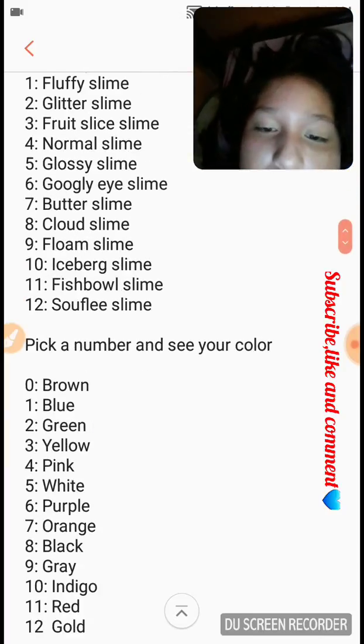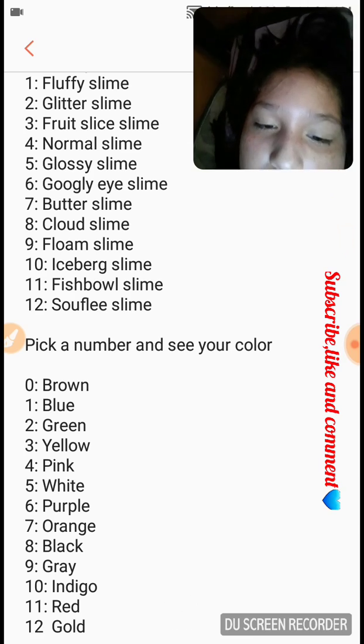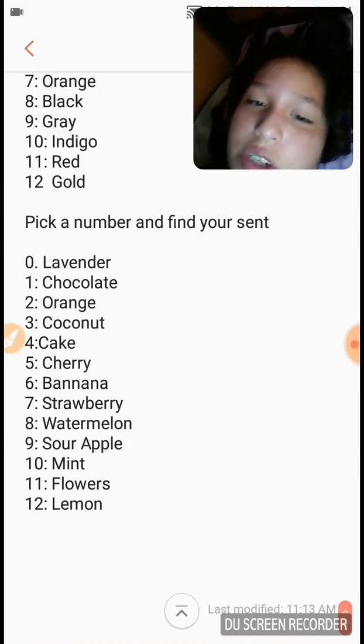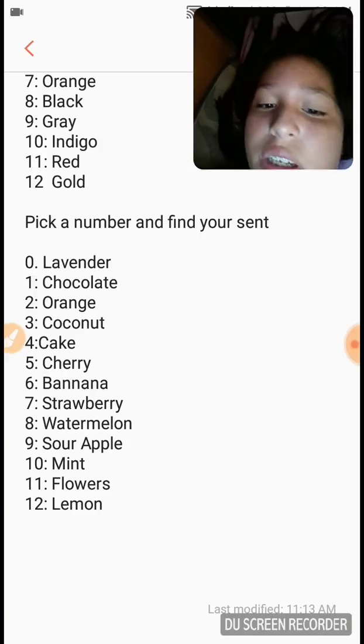The colors are: brown, blue, green, yellow, pink, white, purple, orange, black, gray, indigo, red, and gold. Next is pick a number and find your scent. The scents are: lavender, chocolate, orange, coconut, cake, cherry, banana, strawberry, watermelon, sour apple, mint, flowers, and lemon.